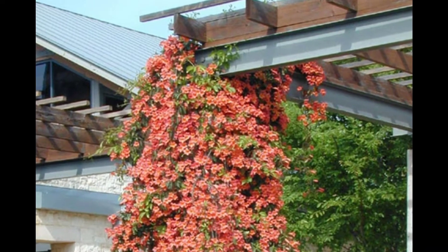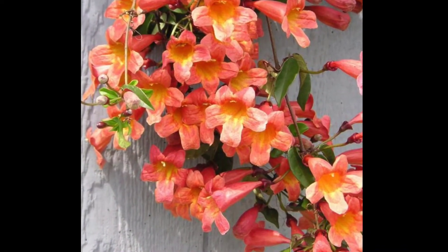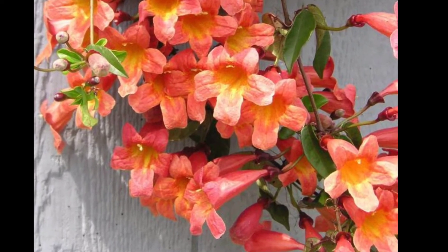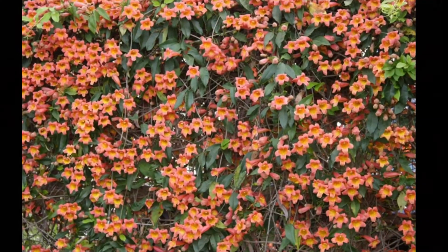If I wanted to grow this at my house, where would I put it? This plant grows in full sun to partial sun — it does need some direct light. So it's a vine — what should I attach it to so it will grow?